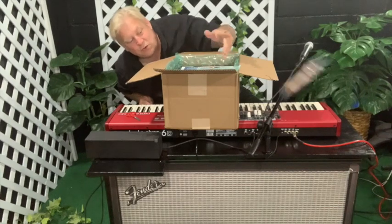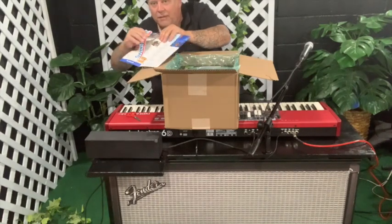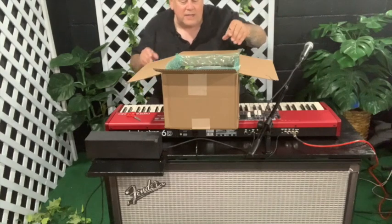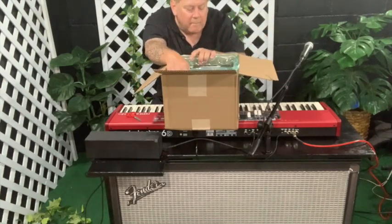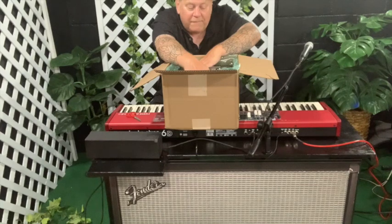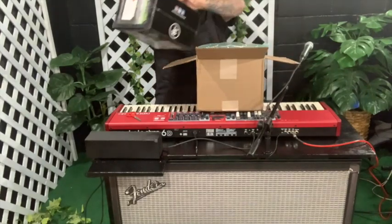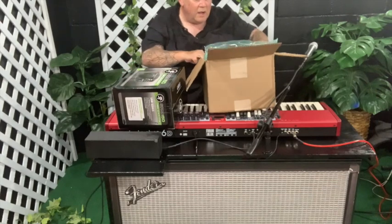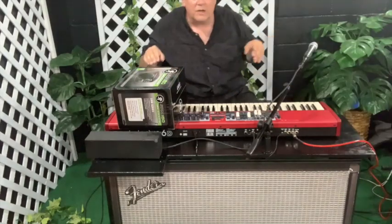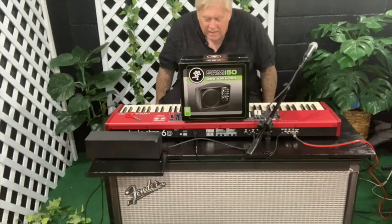Well, I'll save that for Halloween — they'll never know the difference. Here's a nice thank you card. I'll throw in a Sweetwater sticker into the Halloween treat bag. Oh, here it is! The Mackie — I believe. It doesn't even say Mackie in big print. It's the SRM-150 Compact Active PA System. I don't know if I can get this out of here nice and gently.